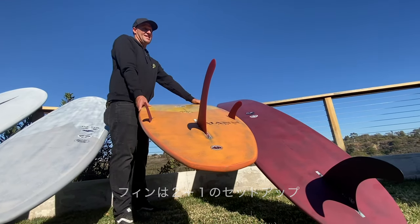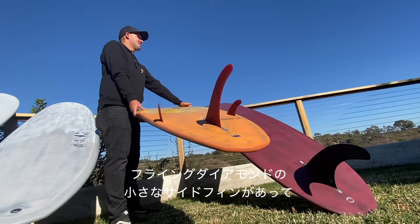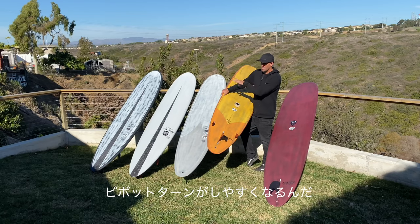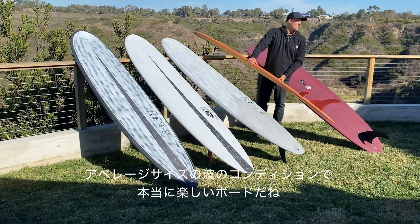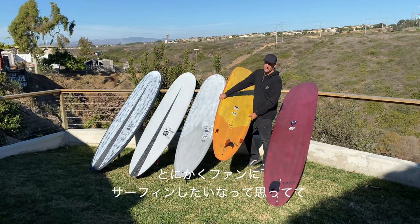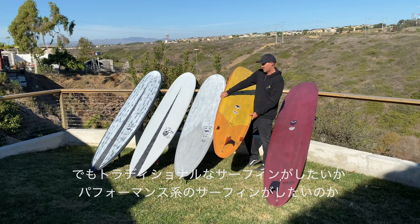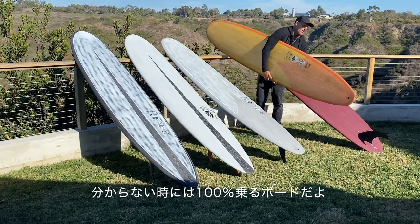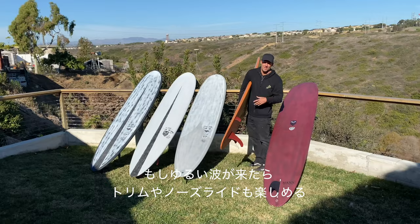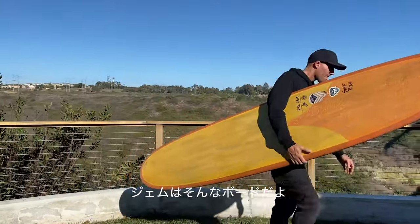I have this one set up as a two plus one. I go with a much smaller side fin — a small edge side bite from Flying Diamonds. It just helps it pivot a little bit more than a larger side, which I'll ride in my TJ Pros. This is kind of my fun board when the surf's not really providing 110% and I just want to go out and have a good time. I can go in between traditional and performance. A good wave comes my way, I can surf performance. A flatter wave comes my way, I can still trim in those right. That's the Gem.